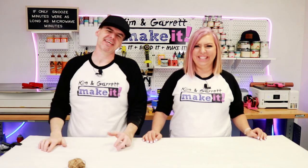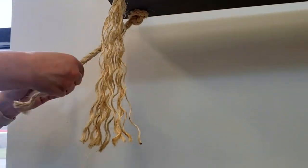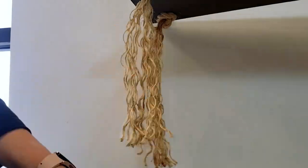Step five: now we have the accents. We're going to fray the edges at the bottom. To tie this thing off and make it look decorative, we're just going to leave about eight inches and then unwind and fray the edges so they're a little decorative at the bottom.